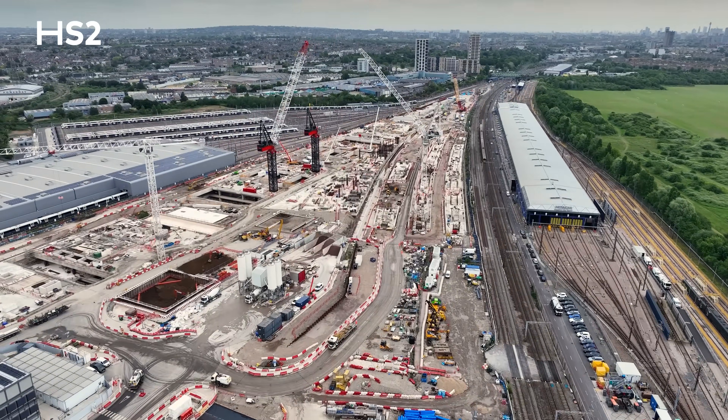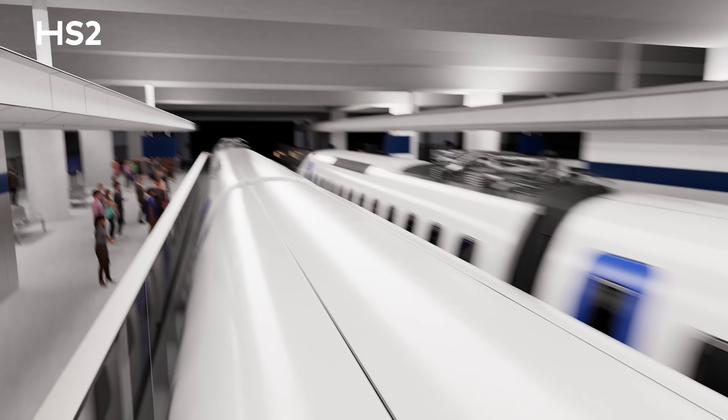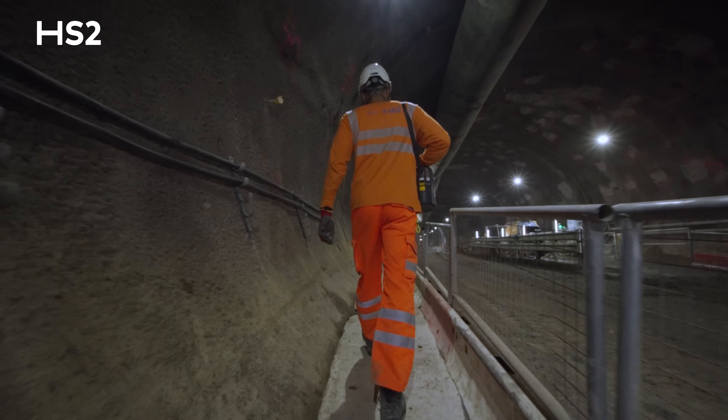As you can see behind us, the tunnel is quite a large diameter. This is to allow for track separation as the trains approach Old Oak Common station. Now we're going to head down and take a look at the progress we've been making in the SCL tunnels.